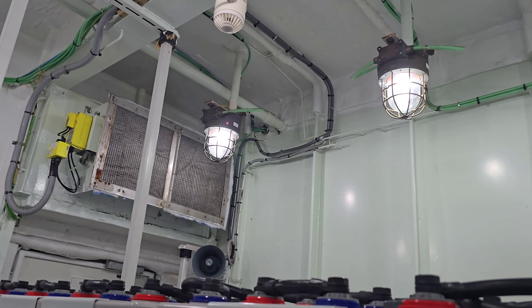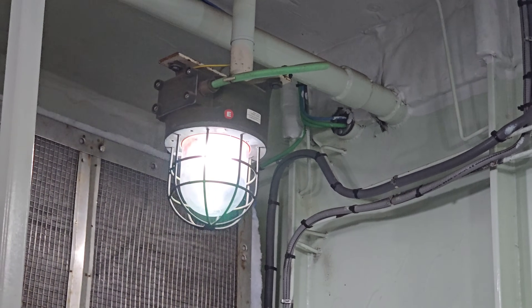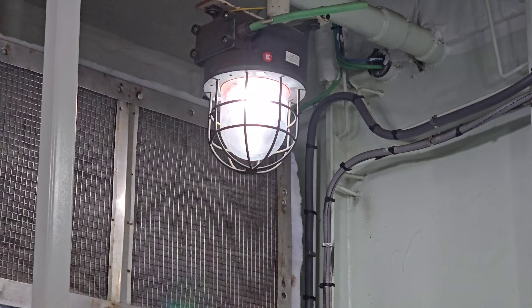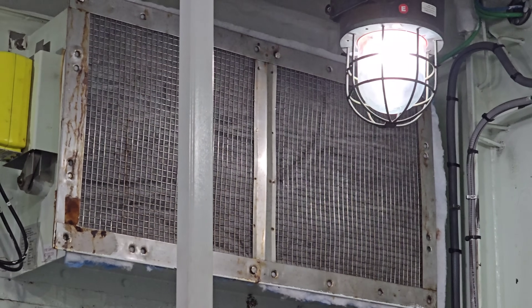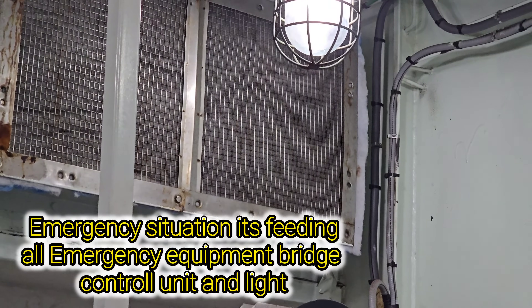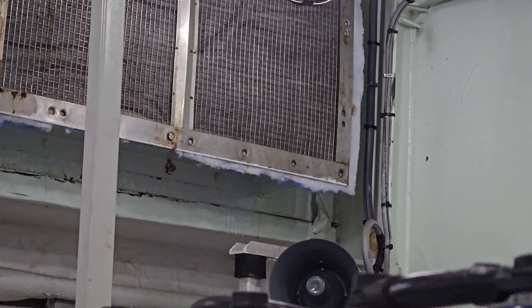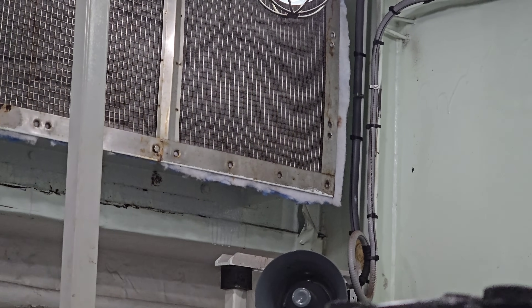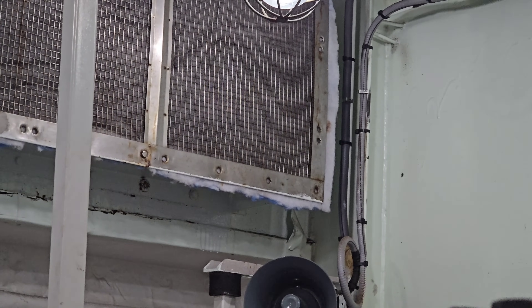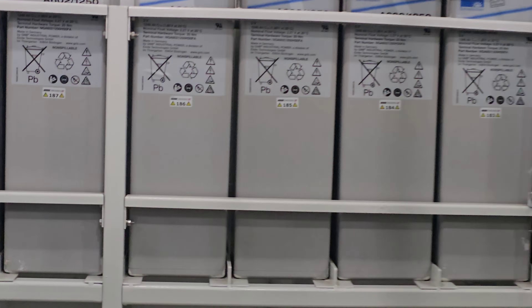You will see here — this is the emergency light. The sticker with the E indicates it is an emergency light. The output is going to the transitional UPS, and if the ship becomes a blackout, this will be activated immediately — within about 30 seconds. It will then feed the lights throughout the whole ship's emergency lighting system.